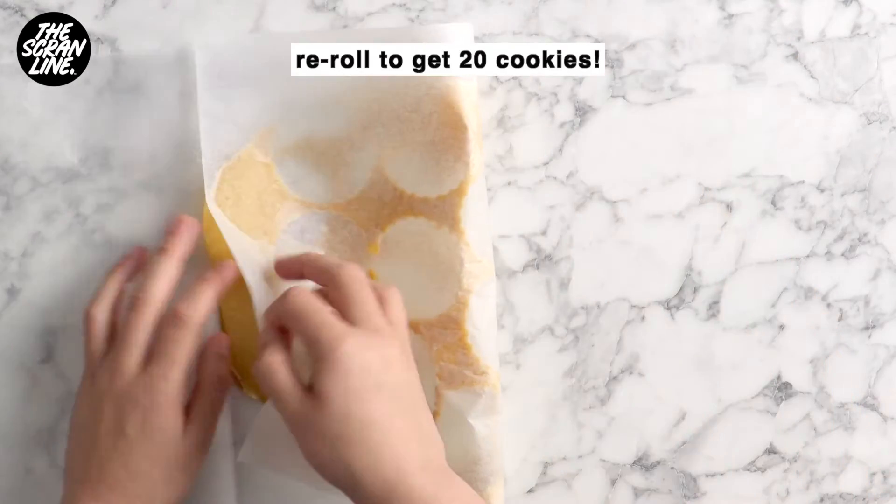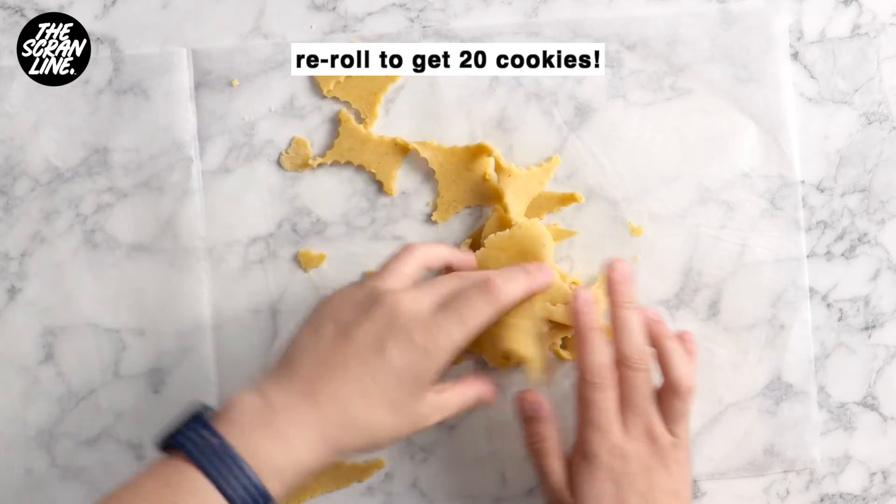Can you double the recipe? Absolutely! I did that this year because I love giving these out as gifts.